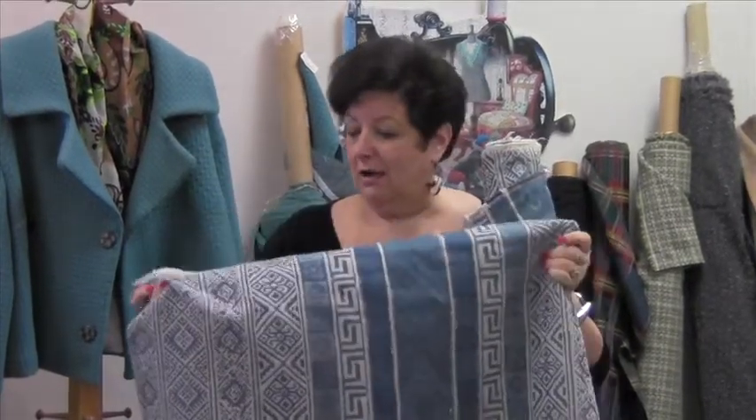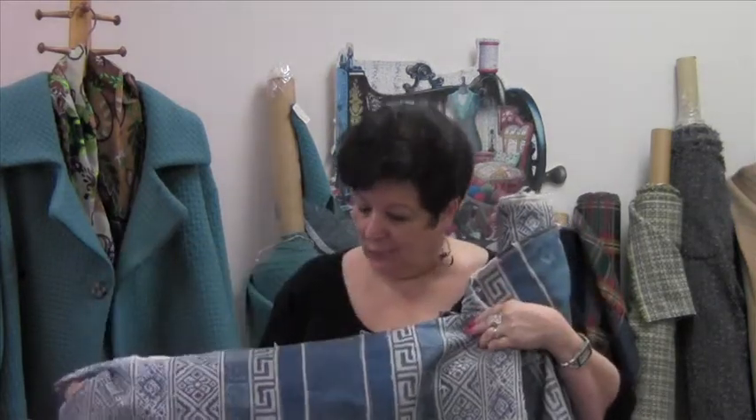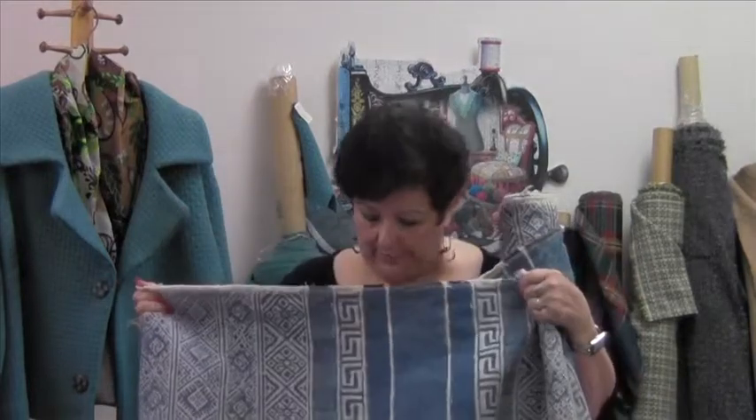It would make a great bag. You could do a jacket — that would be very interesting with the repeat. The repeat on this is about 27.5 inches, and it's a great federal blue color with white accents, but more of a winter white is what it is.